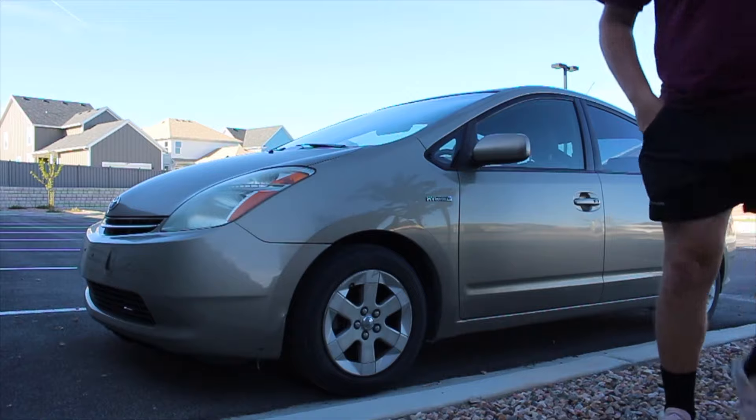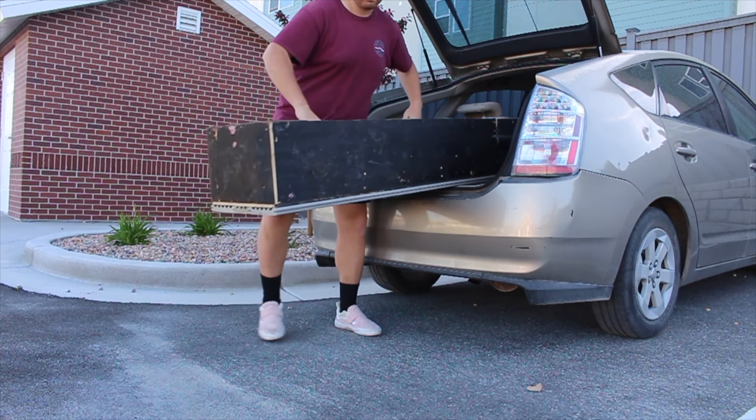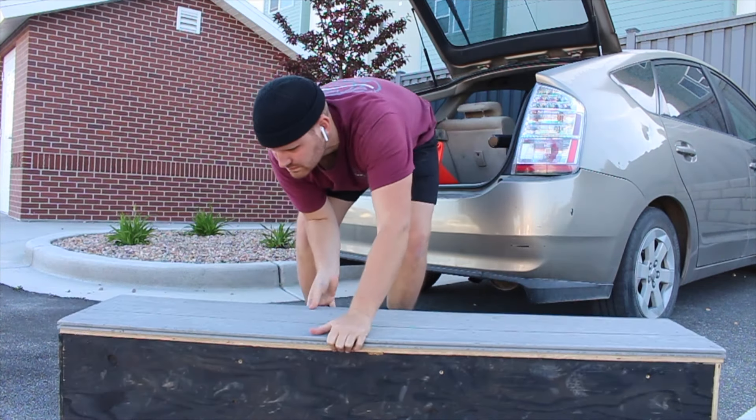I think every skater has the dream of having their own private skate park, and I'm no different. That's actually my long-term goal for this channel — to have a private training facility where I can film these videos. But if you're broke like me, the next best thing is to build a portable skate park that can fit in your car, so you can take it to a parking lot and skate whenever you want.